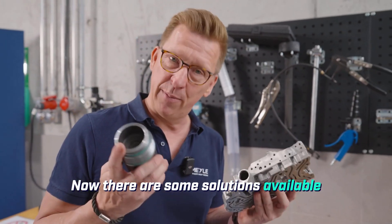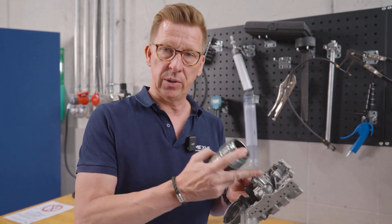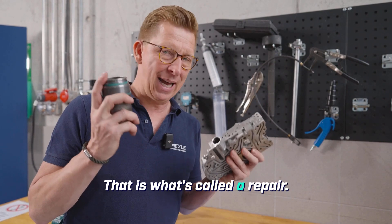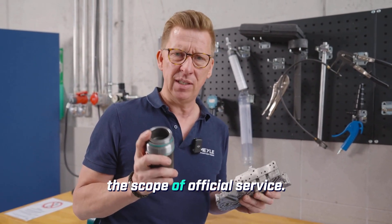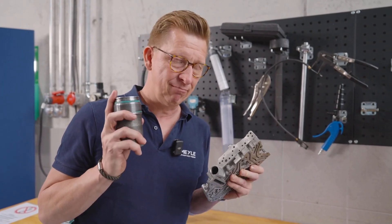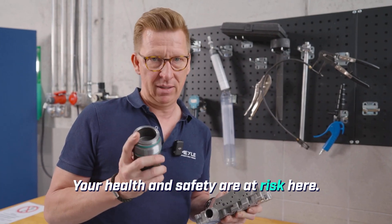There are some solutions available on the open market — a new plate, a different accumulator. That is what's called a repair. At that point, we're no longer within the scope of official service. But as Michael already said: hands off. Your health and safety are at risk here.